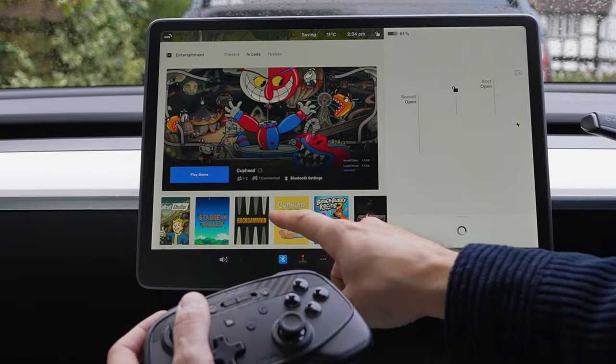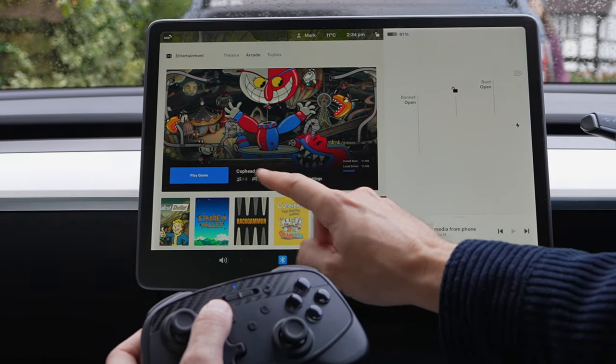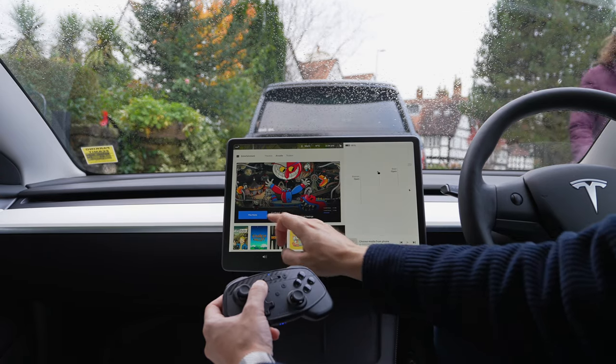Now let's try Cuphead. You'll notice it will say 'one controller connected,' so you can see before you go into a game that this will work with your controller.